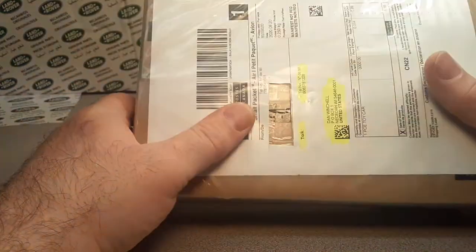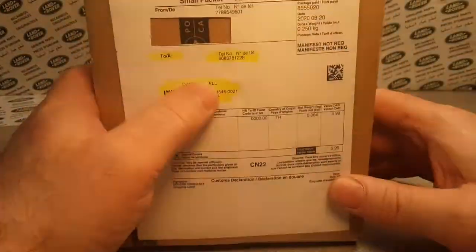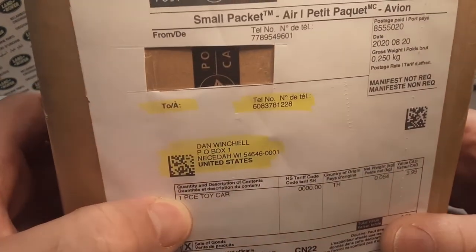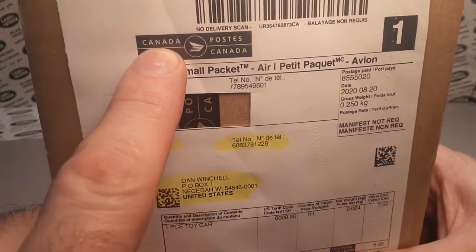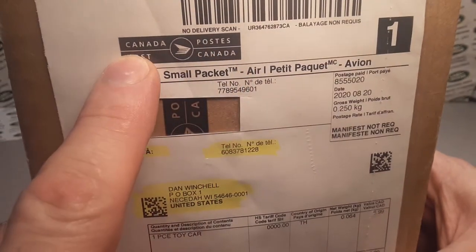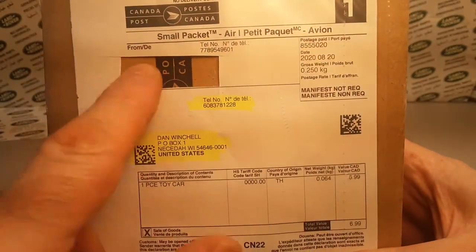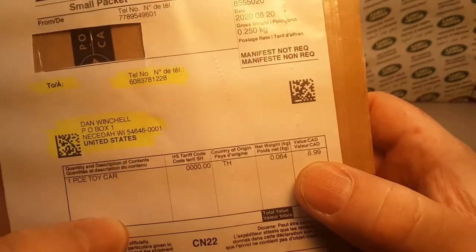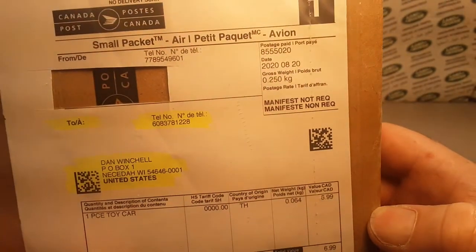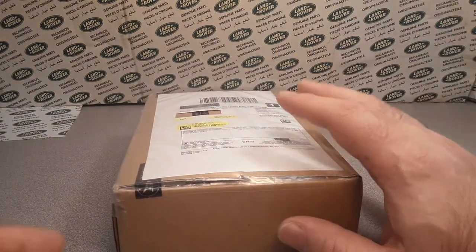I got this off eBay, which is — yeah, okay. I broke a couple of rules. One, I spent more than $5 plus shipping, and two, I bought out of country. Post Canada — yes, I bought it out of Canada. North Vancouver, BC, Canada. $6.99. That's what I paid. Big whopping over my $5 budget, huh? Ha ha! But you are gonna believe what I got.